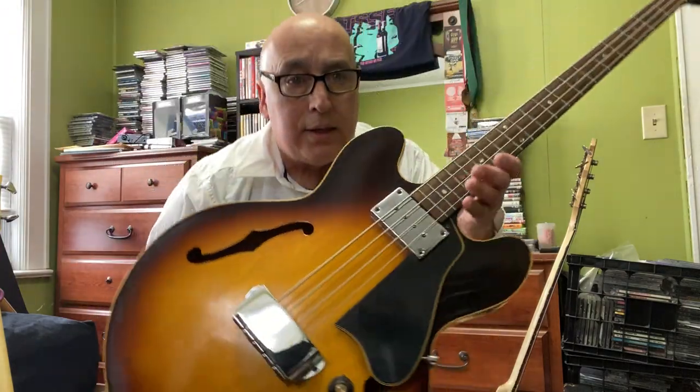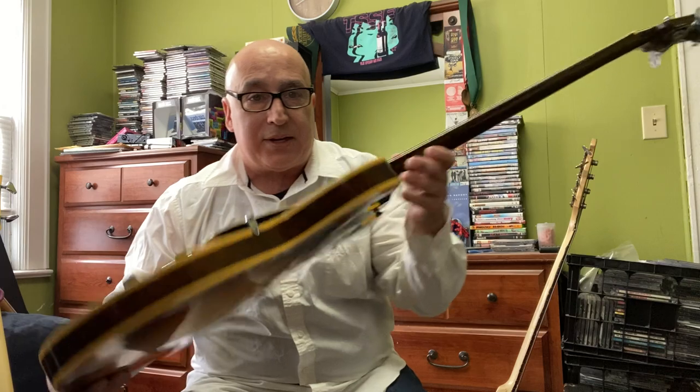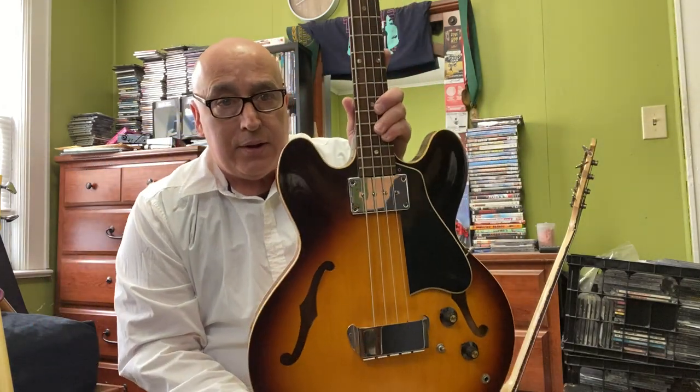The last one I almost forgot — my EB2. This is a great bass. I had three hollow bodies: this one, the Starfire, which I sold to my good friend John, and a Lakeland. Someone was inquiring about this one, but it's hard to want to sell it. Let me be clear — I'm not selling these basses because I'm being evicted or have to pay a loan shark. I'm going to be 60 years old and I don't want to leave my niece with 50 bass guitars to bring to Guitar Center for $300.